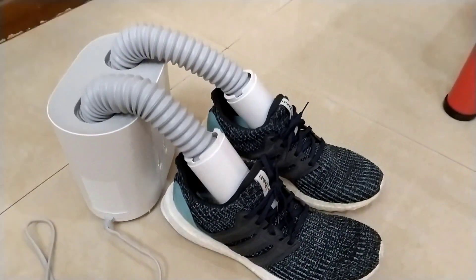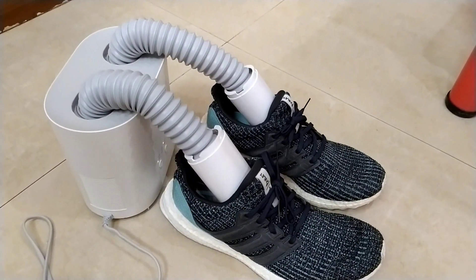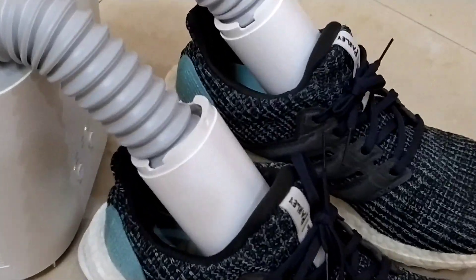I am your favorite Xiaomi reviewer, Mitsuri Zero Two. This is the Dirma Shoe Dryer — another great product from Xiaomi Yopin. I'll see you on my next video. Bye bye.